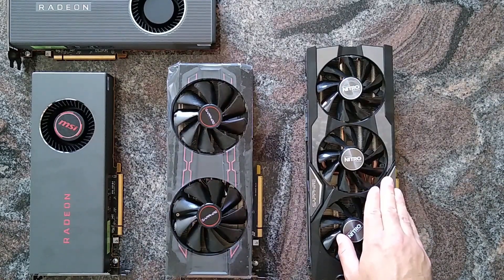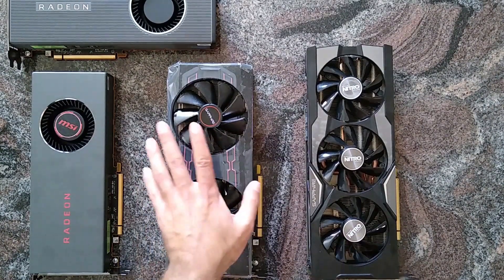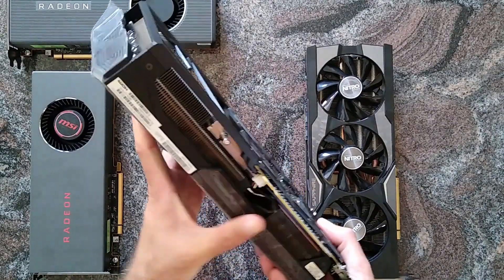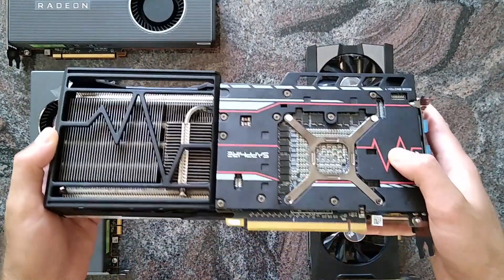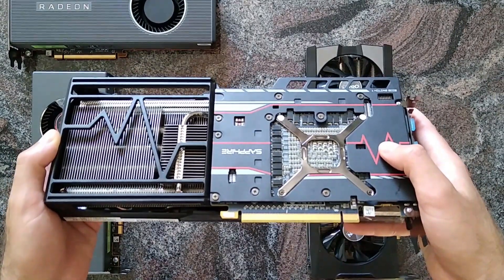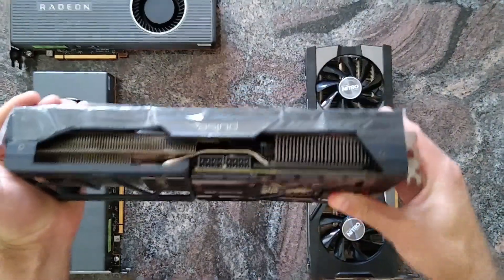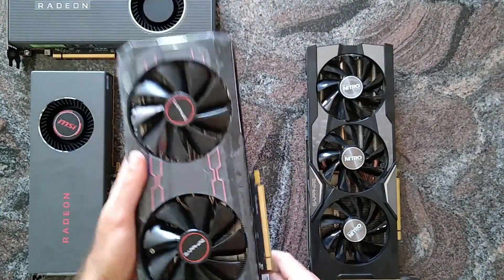It has 56 compute units, just like the Radeon Vega 56, and in this case that's a Sapphire RX Vega 56 Pulse Edition. It has a nice nano-like pad plate and it's actually a pretty good card.